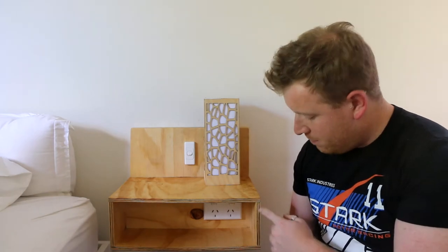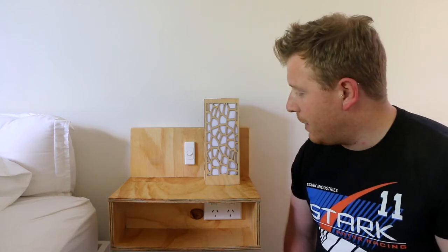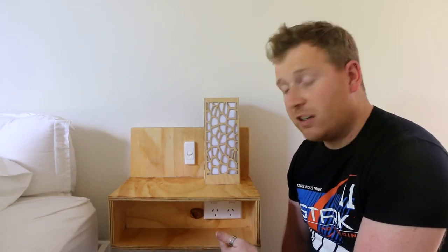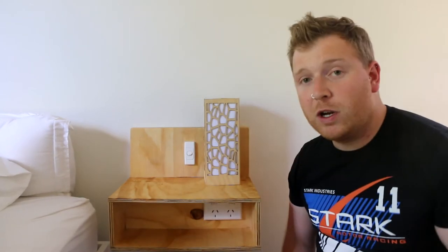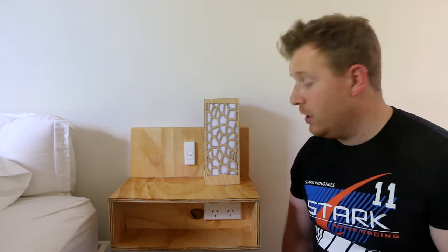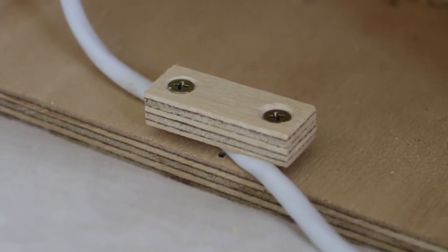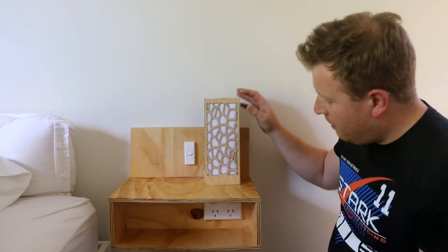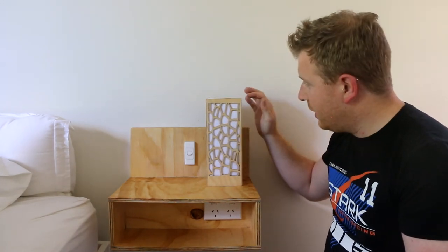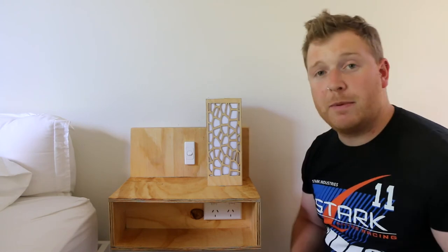I'm pretty happy with how it turned out. Maybe plywood wasn't the best — it gives it a cool industrial sort of look, but some older richer wood probably would have been better. One issue I've realised is there's nothing holding it at the bottom, so when you try and pull something out of the plug it can shake off the wall a bit, but we're not really going to be unplugging and plugging things in there a lot. I've put some extra brackets inside for support and screwed another block in to hold the cable in place. I might also trim a few things down, put some magnets in so the light cover locks in place when it sits down, and level off the top to give it a better look.